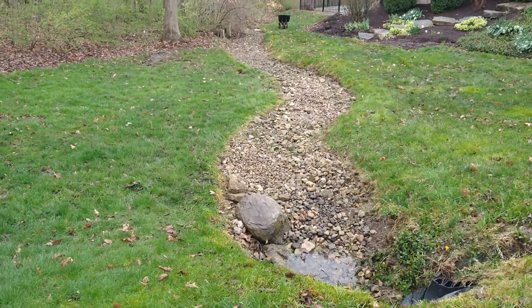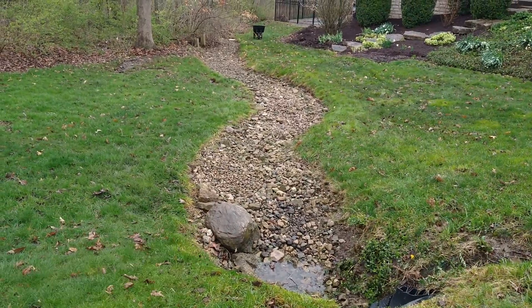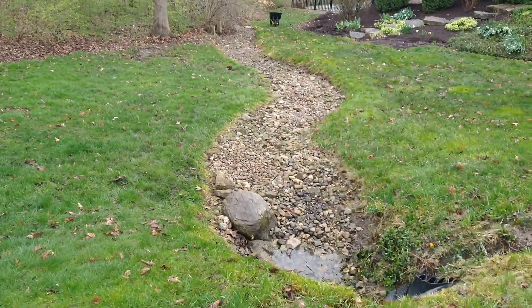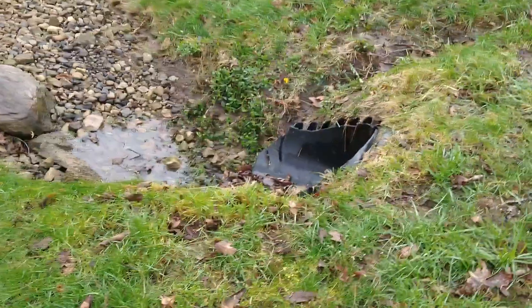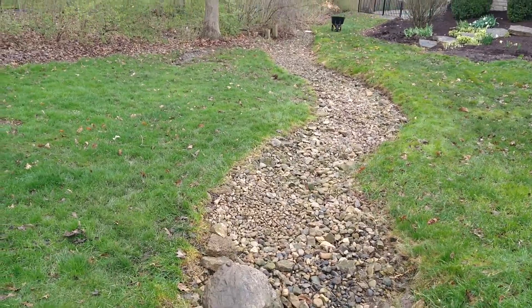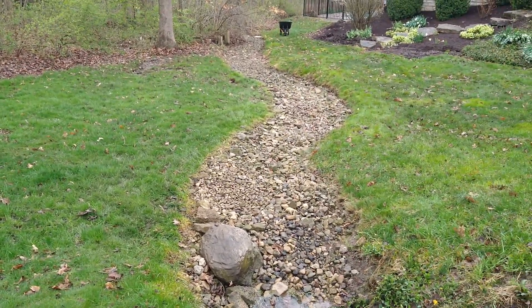Originally when we did this project, I wanted to put more large boulders in to break up the water flow through here, especially when it comes out of the drainage pipe. You'll see from the video it's been raining all week — it's really soggy down here in the bottom.